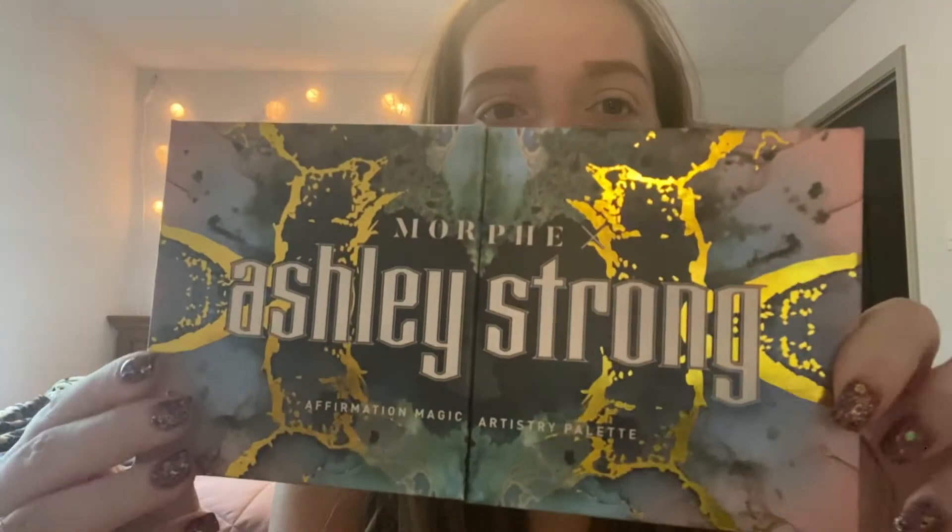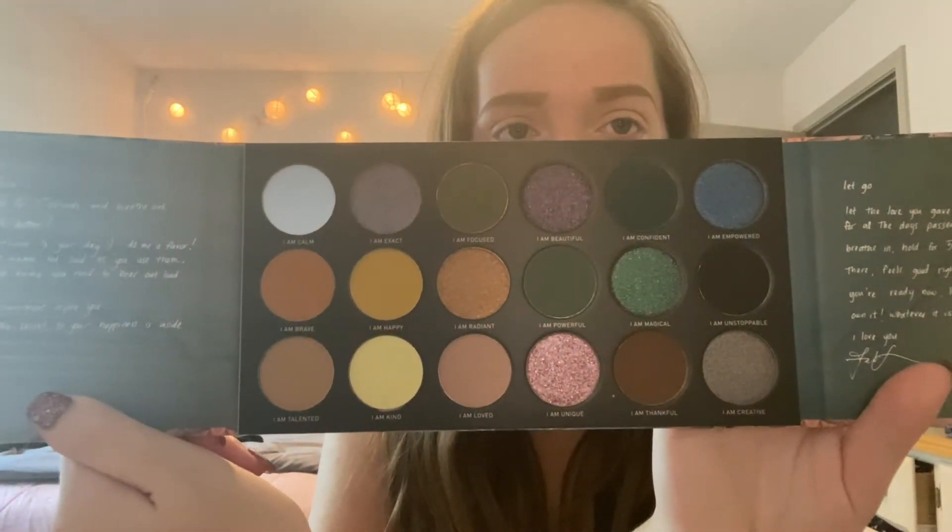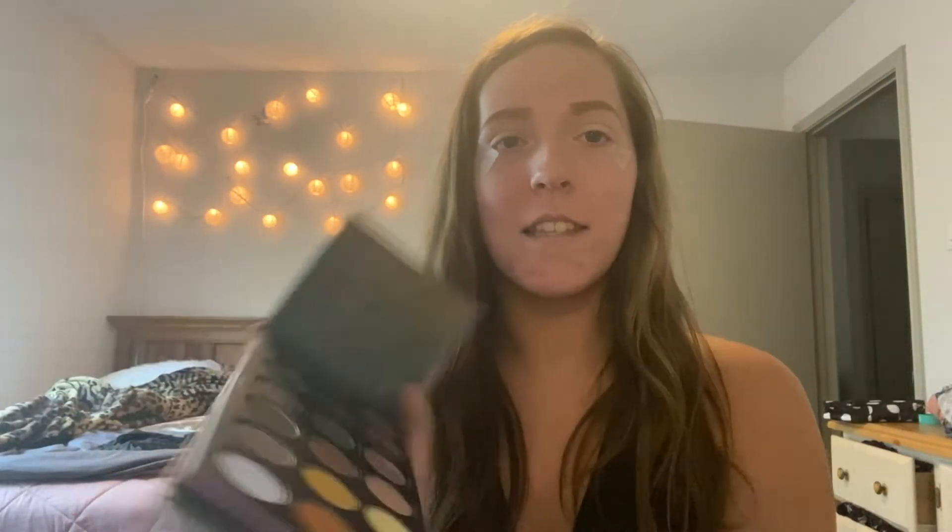Okay guys, so I went ahead and just did my eyebrows and concealer off camera so this video wouldn't be too long. I'm sorry about the lighting — it's like midday right now, and I have my little lights on and my fan on the dimmest setting. It looks really weird so I'm going to try to get as close as I can to y'all. But here is the beautiful palette — it's the Morphe Ashley Strong palette. I came across it randomly at Ulta, and it just opens up like this. Look at the colors. I've honestly never seen anything like this palette. I love how it opens like this and you close it like that — it's so adorable.